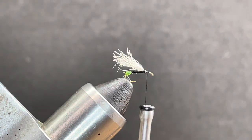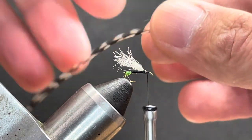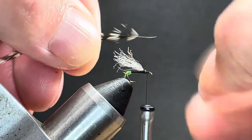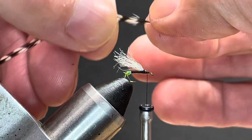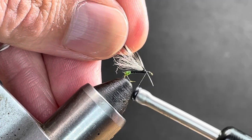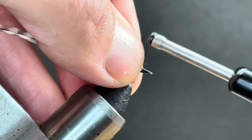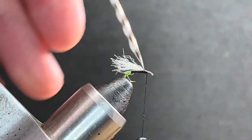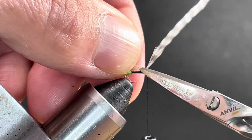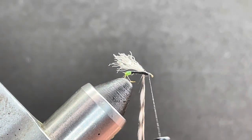Then I've got a midge-size grizzly hackle here. We'll just prep this the normal way — pull some fibers off each side. Tie this in coming from front to back, just making sure the barbs line up with the wing. Fold that stem over; it'll help build the ramp. You can see the stem right there — come in and trim it out.